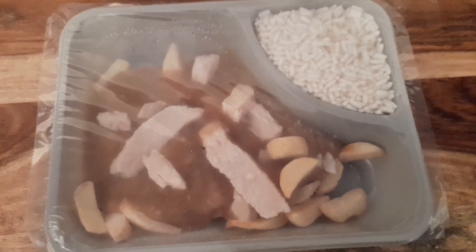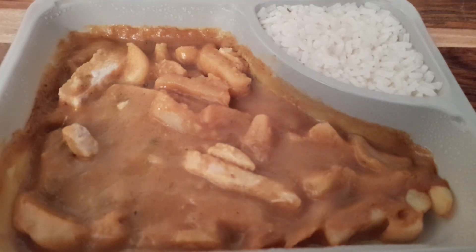Out of the microwave, guys — it smells pretty nice. Doesn't look like there's that much chicken in there, but I'm going to get it all on a plate and give you a closer look.